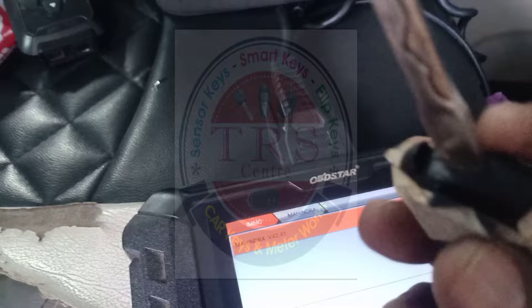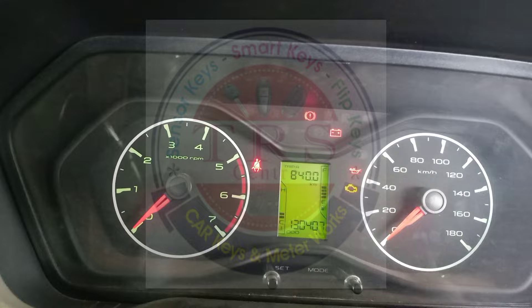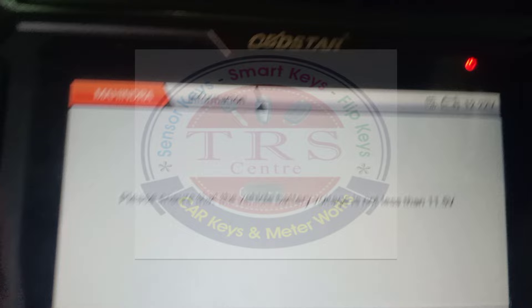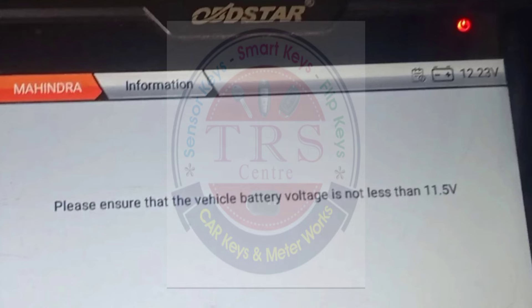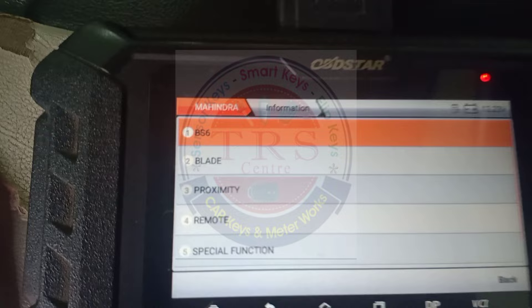Now I am turning on the ignition. Look at the meter — the engine light and the immobilizer light are both blinking before key programming. We are using OBD Star KMD DP5, selecting the latest version option. The tool says please ensure that the vehicle battery voltage is not less than 11.5V. Right now we have about 12.24V battery voltage, so just click OK.